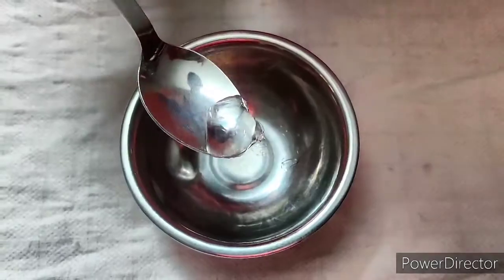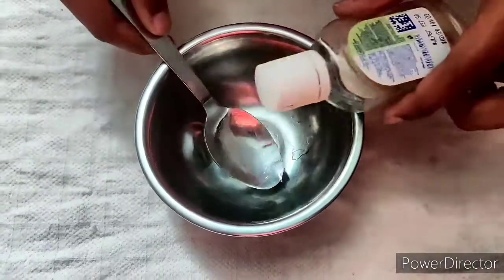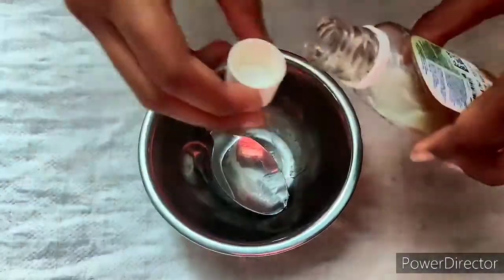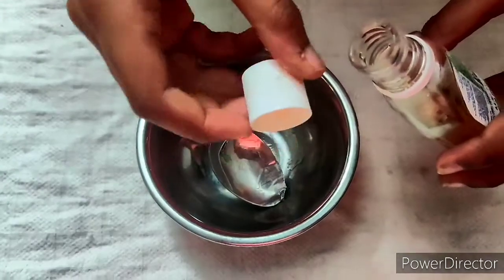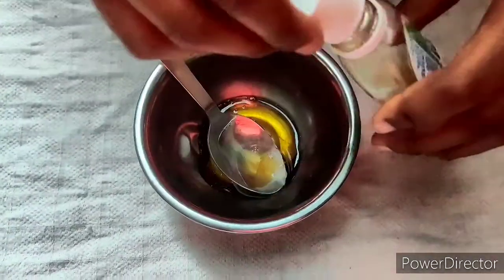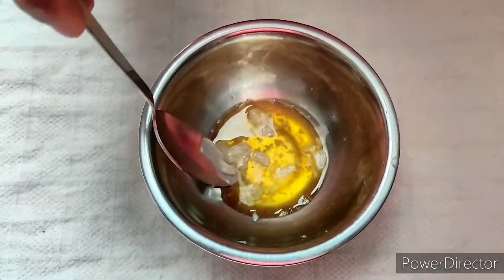Let's start. I am going to take a quarter spoon of aloe vera gel and dead oil. In this cap — this cap is 5 ml — I am going to take 2 tablespoons of detail.